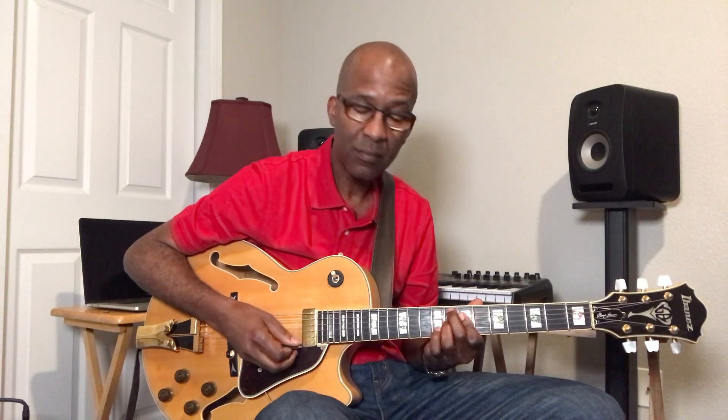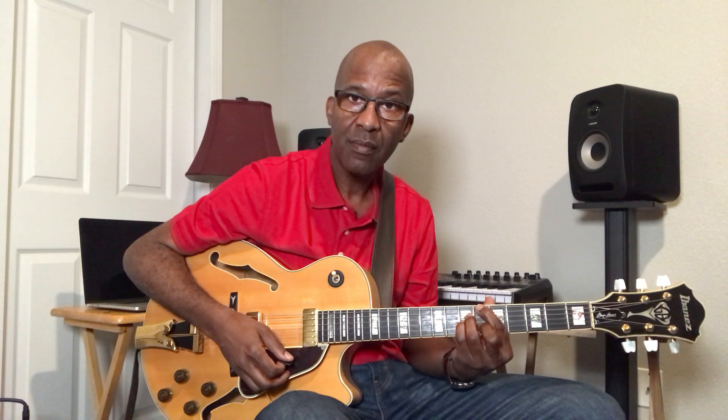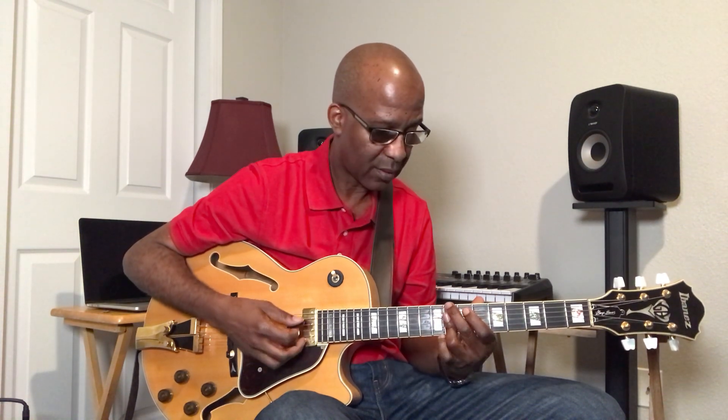So I remember showing you the 2-5-1 — C-minor 7 to the F7-flat 9 to a B-flat major 7.